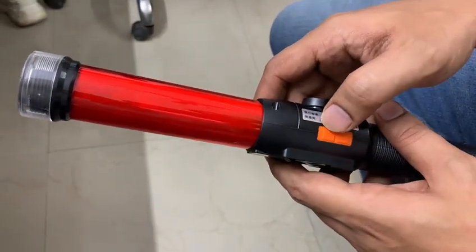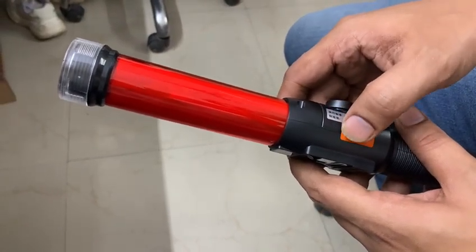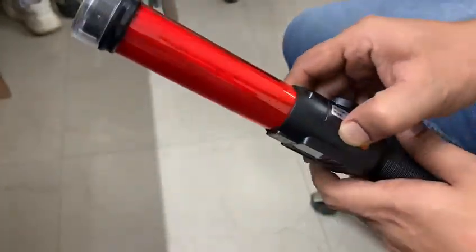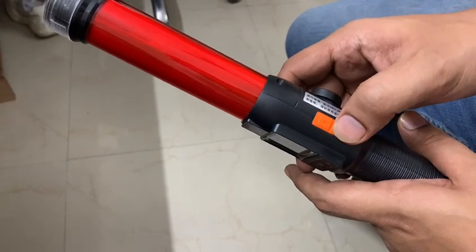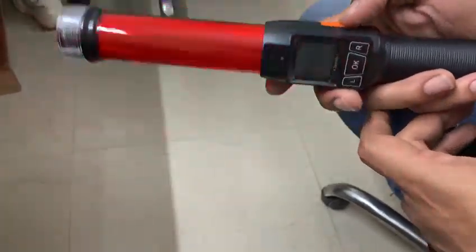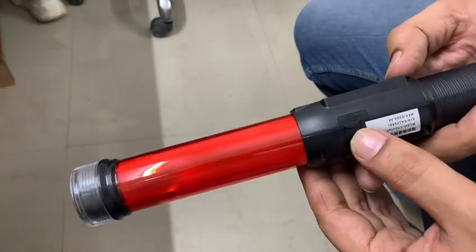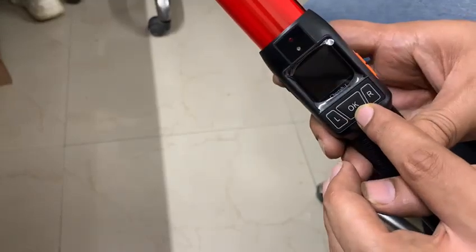When you press this button for a longer time, a beep will come. This is a flasher. This is a USB port for charging. This is an on/off button.